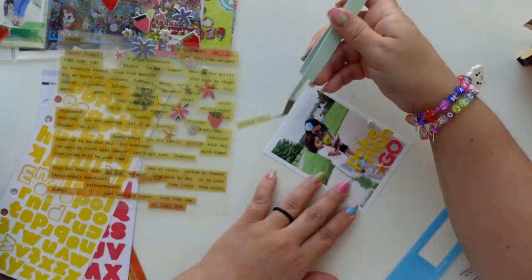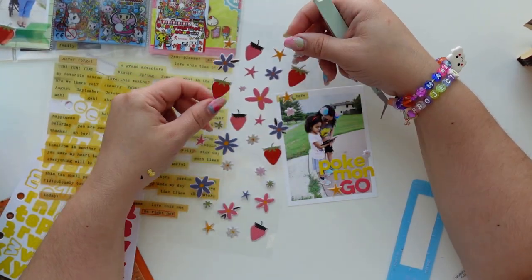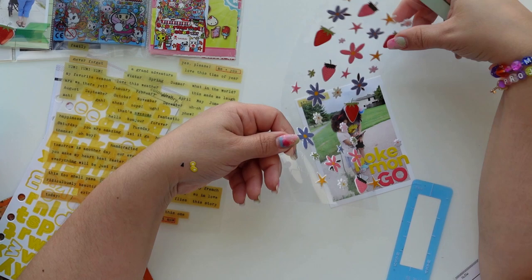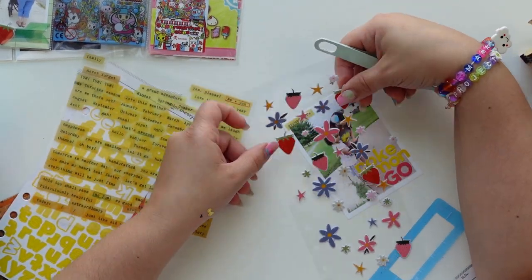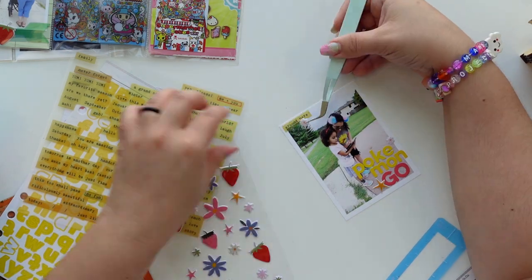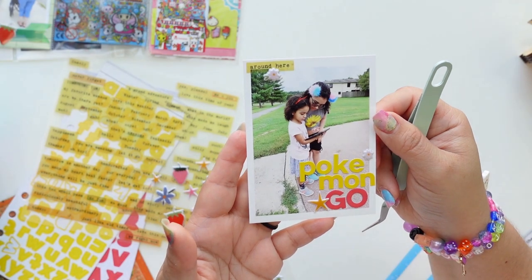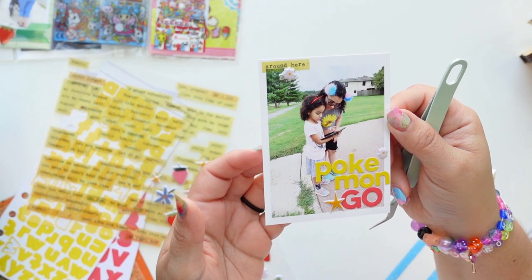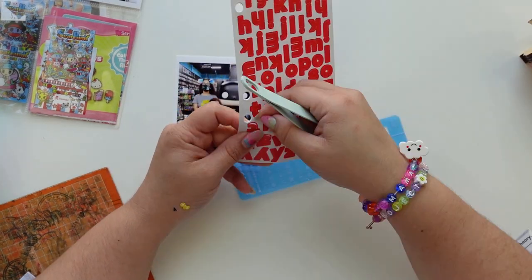I'm going to use these super cute puffy stickers again. I felt it needed something on top to draw your eyes in a diagonal way. Those little word stickers are from Freckle Font and I love them because they're vellum, so you can see through — which is a good thing, but when you want to put them on top of something you may want to add washi tape or a label. I don't think Freckle Font exists anymore; they're really old.